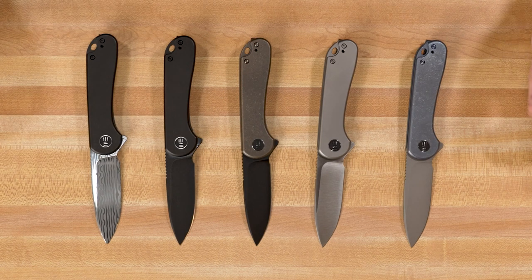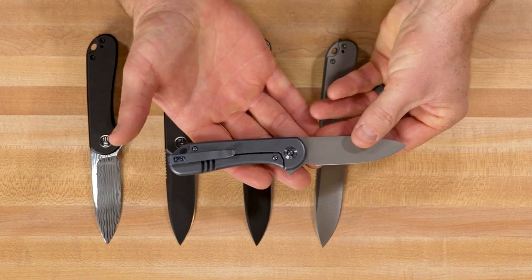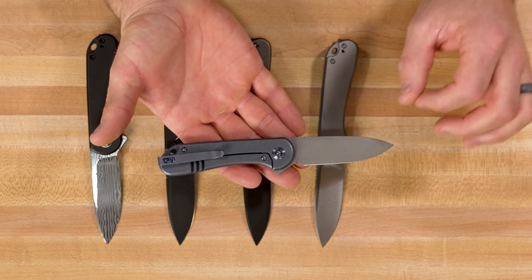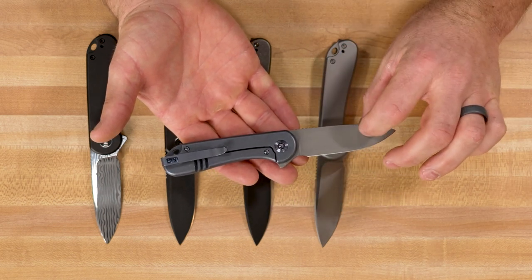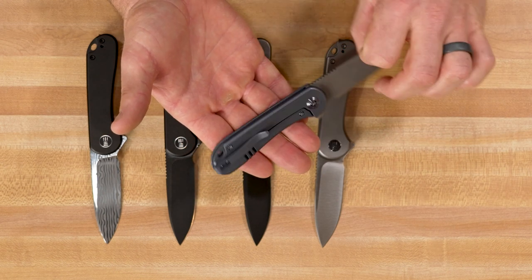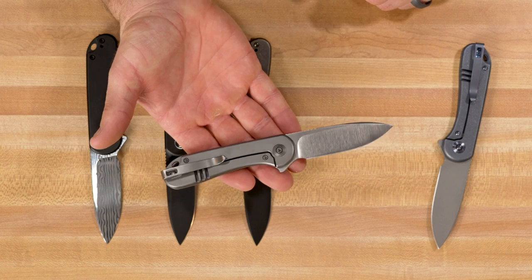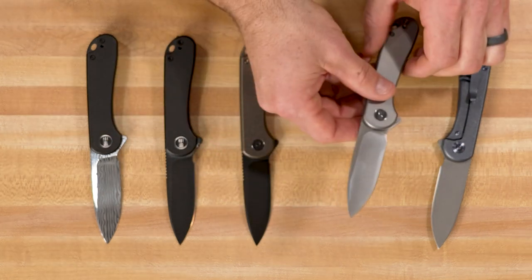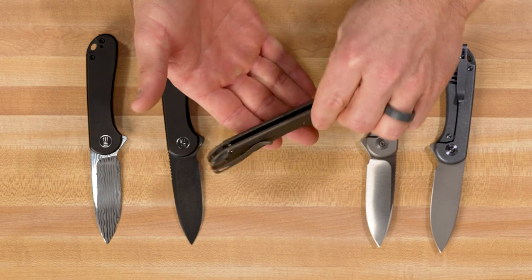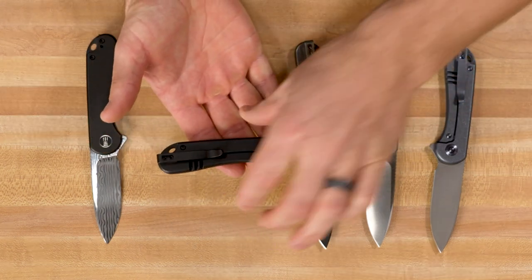This one has received some interesting comments on our Instagram pages. One thing you've got to notice in the detailing on these is all the hardware matches the color of the titanium that the handle's made out of. So you've got your blue titanium handle, and then the titanium screws, pivots, and posts in the back all match. You can see how clean it makes it look with that matching hardware. The bronze really stands out with that bronze finish on the posts in the back and the spacers. And on the black version, we've got all black hardware.